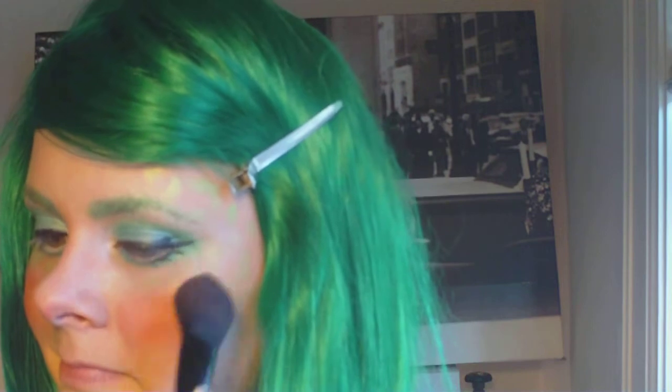I'm using a really soft pink and just dabbing that right on the apples of my cheeks because I really want it to look bright and bold. You can blend it in a little if you want.